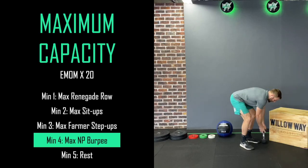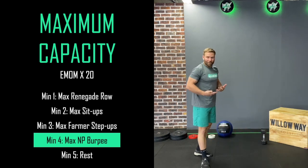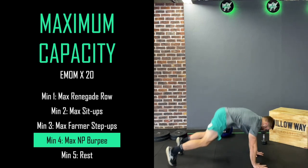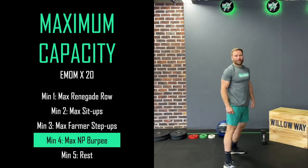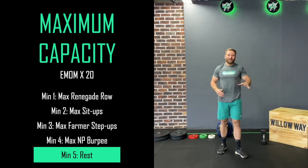Our final working minute is going to be some no push-up burpees. Again, 45 to 50 seconds — this is where you can push the intensity and get the heart rate up. We're going to go nice and tight in the midline, stand it up, and keep working like that until the end of the minute. Then you'll have a minute to recover before we repeat exactly the same cycle for 20 minutes.